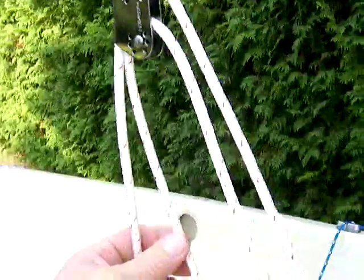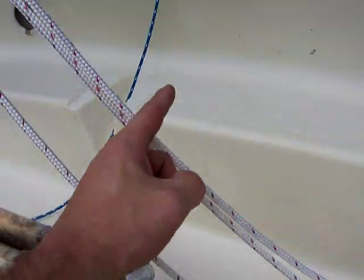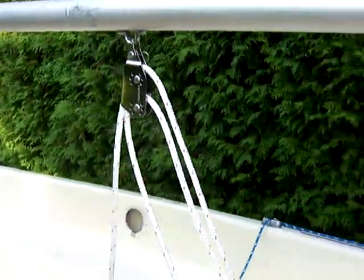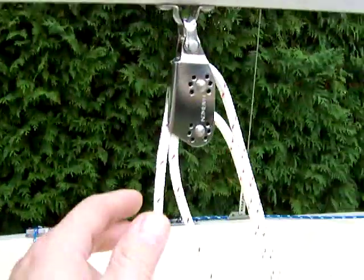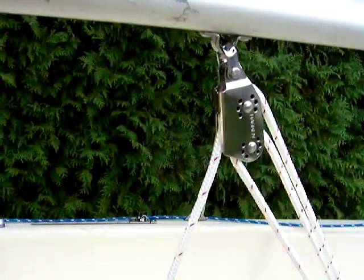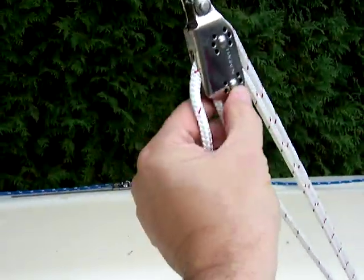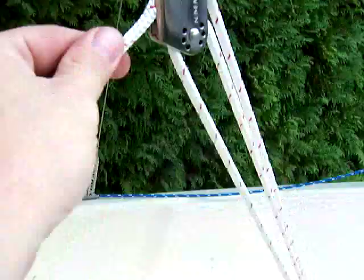So that line runs back down through this pulley and back up through the top. And if we come around to the back side, you'll see that as I pull this, it's a three-way system and it locks into the slot here. So that will tighten up my boom — and that is my boom vang for my Puffer.